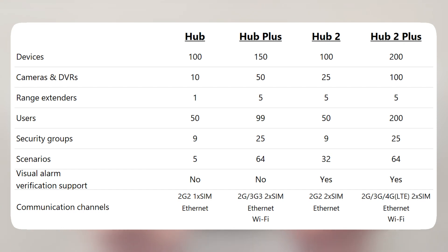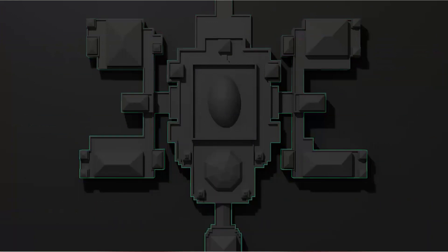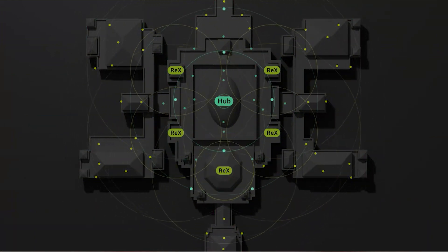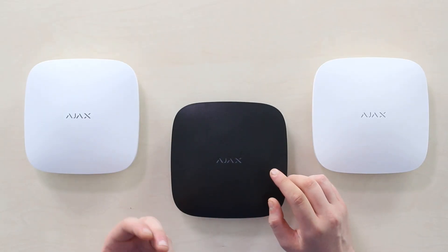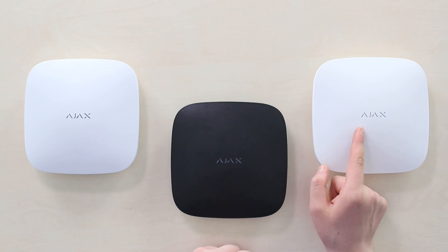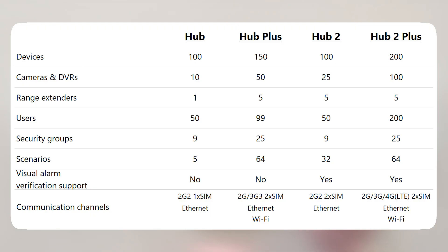Here's the comparison table that clearly defines the Hub 2 Plus intention to provide a bigger system scale. This is 200 devices connected at once to Hub 2 Plus, compared to 150 for OnePlus and 100 for regular Hubs. 100 security cameras and DVRs for Hub 2 Plus, doubling the 50 available for Hub 1 Plus. 200 users maximum, 25 security groups, 5 ReX signal range extenders, 64 scenarios, and 4 internet channels.